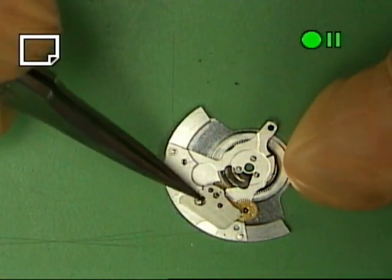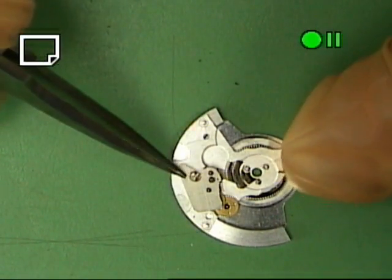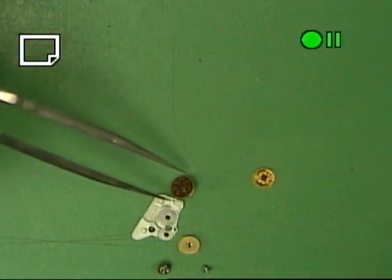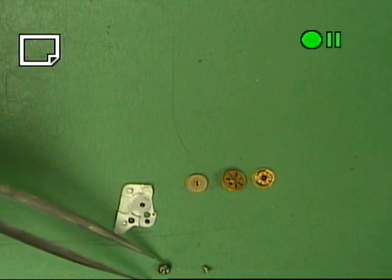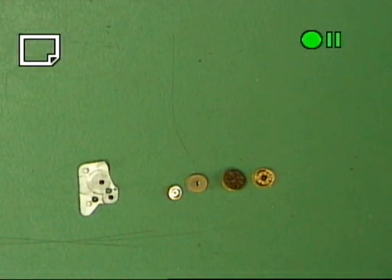We are going to take the bridge off right here and you will notice there are five or six wheels under here. So we will take this off and see what we have — one, two, three, four, five. We will take this one off real quick. I am going to take the weight axle off the bridge here, which is held on with three extra screws, and then we can disassemble the last wheel.